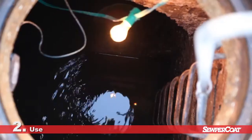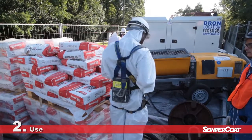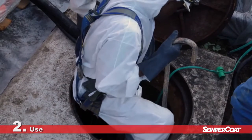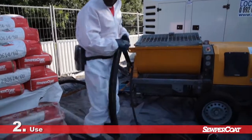Supercoat concrete is a ready-to-use product and is normally applied with low-pressure wet spray equipment. If necessary, it can also be applied with the high-velocity dry gunite process. Low-pressure shotcrete equipment common in the industry are suitable for use with Supercoat.